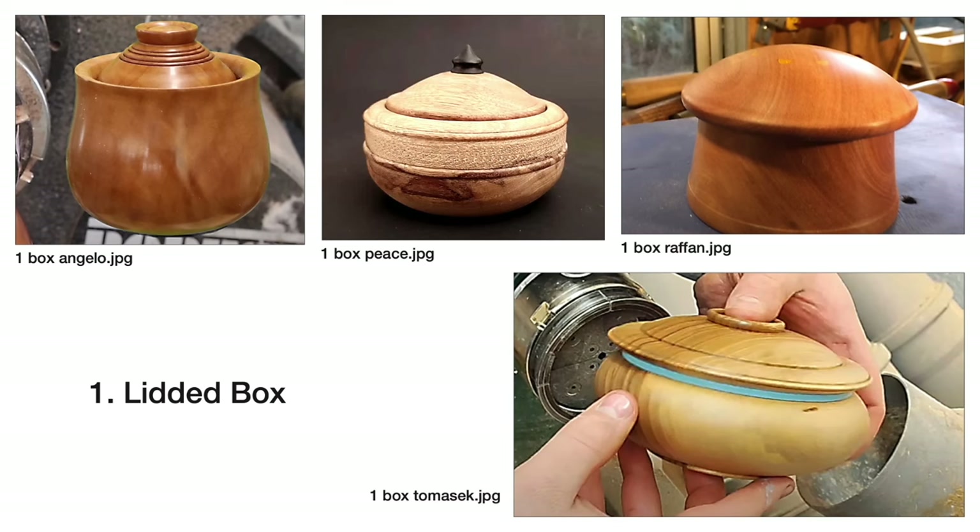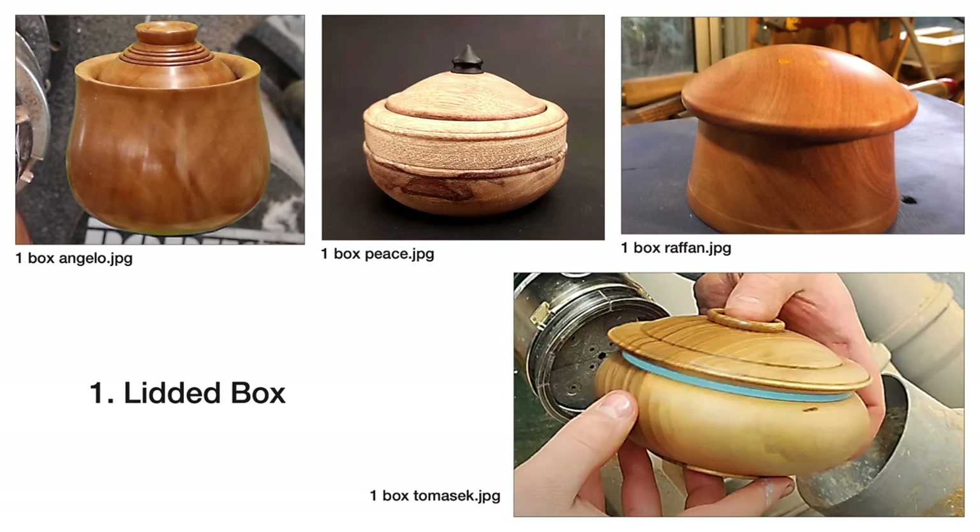The first collaboration project was the lidded box — Sam proposed that one. What did you guys each notice that was different, or did you learn anything, or were you surprised by somebody else's approach? I think there was a stipulation that it had to be decorated somehow — it had to have color.